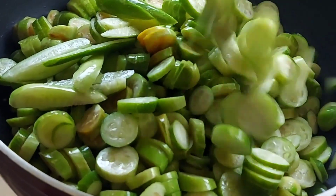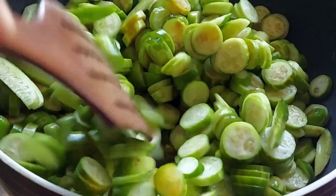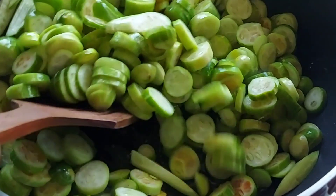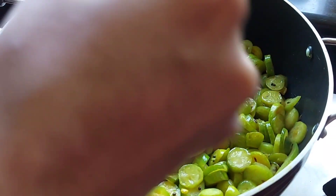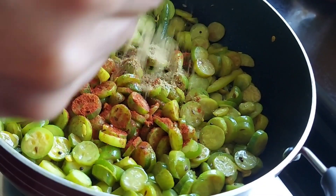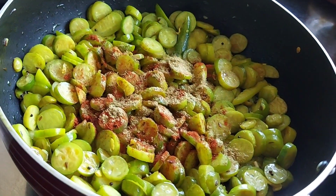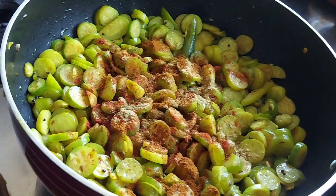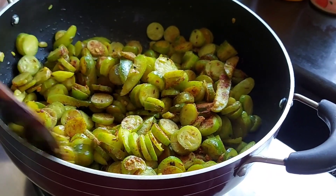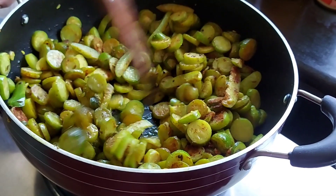Now add all the cut thinlis or jerkins and stir fry for about 5 minutes or till they are brown. Now add a little chili powder, a little coriander powder, and a little garam masala — a teaspoon of each should do. Give it a stir.